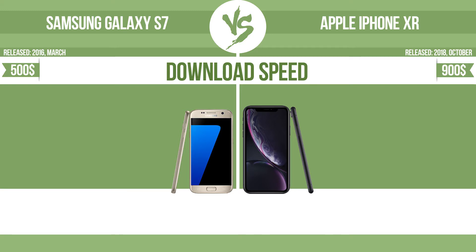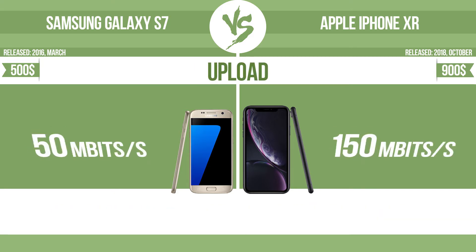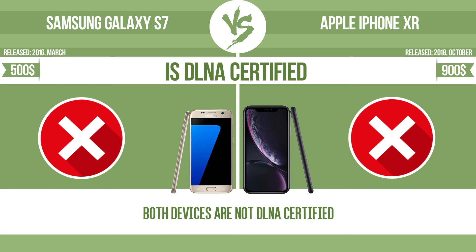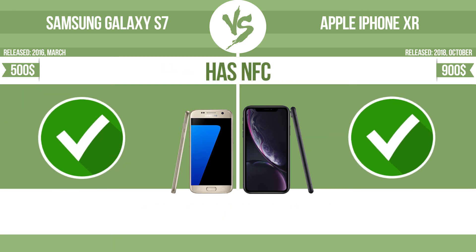Download speed. Upload speed. Is DLNA-certified? All DLNA-certified products are compatible with one another — when different devices are connected to the same network, data can be transferred easily between them. Has NFC — near-field communication — which allows a device to perform simple wireless transactions.